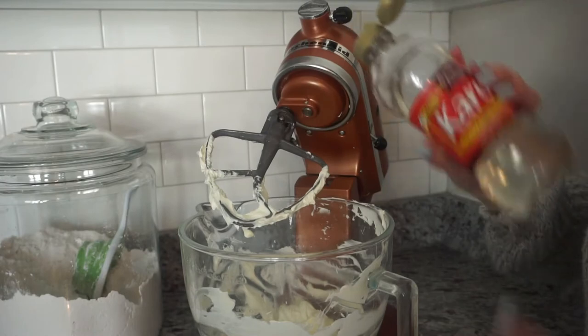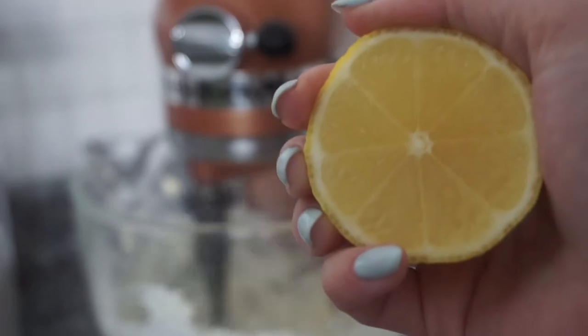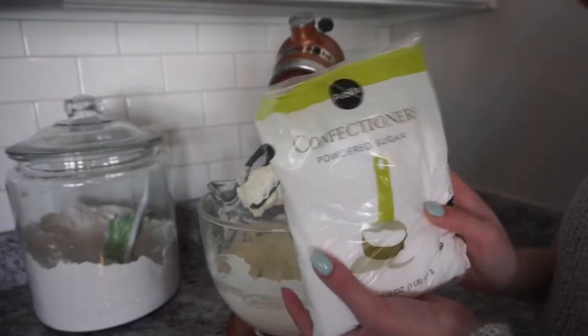That was like a couple tablespoons. I'm also using a little bit of lemon for acidity, just a tiny bit. Then confectioners sugar.